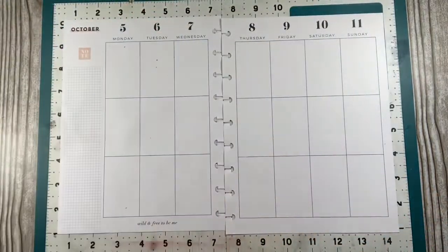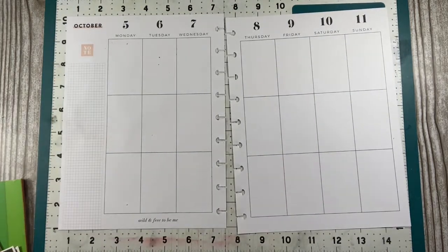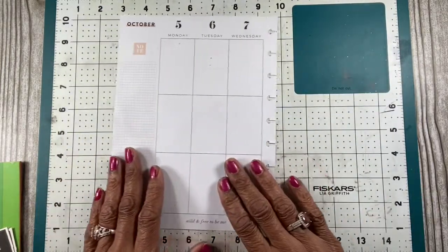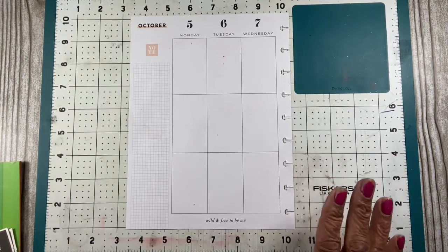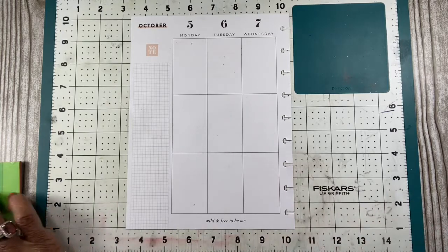She got me some other things that I'll show you in a haul, but this paper pack is pretty. So I'm going to start planning for the week. This week is kind of like again at work. I use my planner for both work and personal, so I have to make sure it's functional and I also have to make sure that it's pretty for me, because if it's pretty I'm able to get more work done.